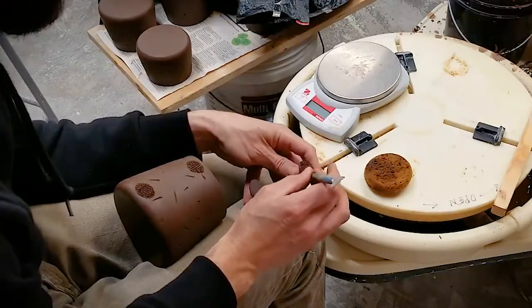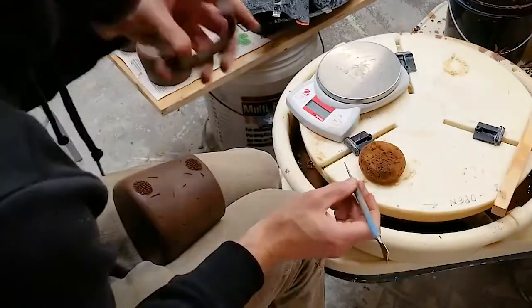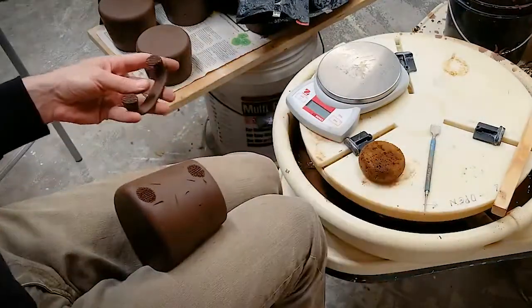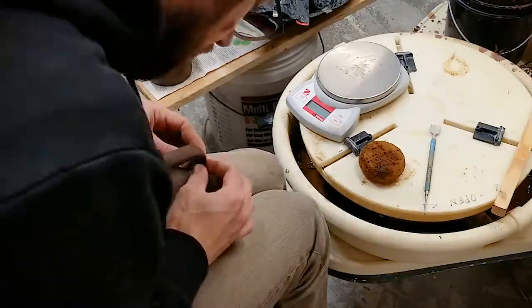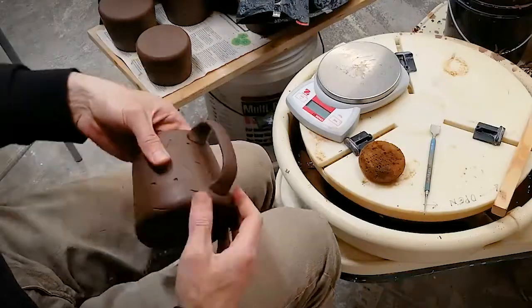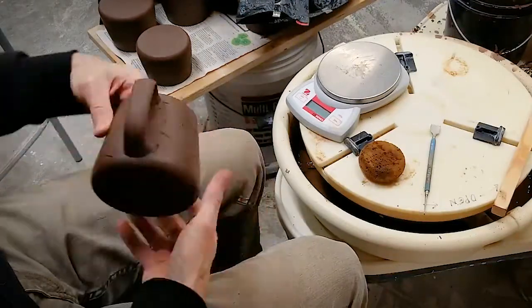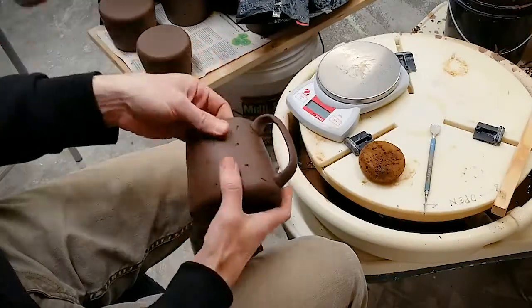It's really important that you slip and score really well so you get a nice strong attachment. Once you're all slipped and scored, carefully place the handle back on the mug and compress the connection points. You can further shape the handle at this point, making sure that it's just the right shape — it's going to look really good.